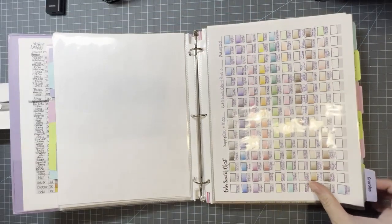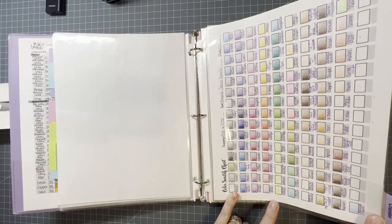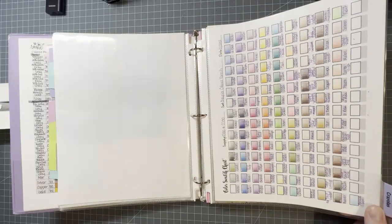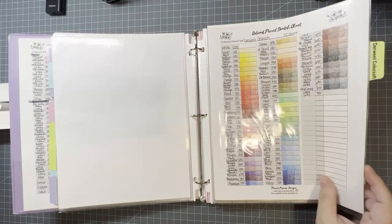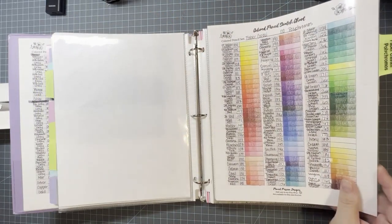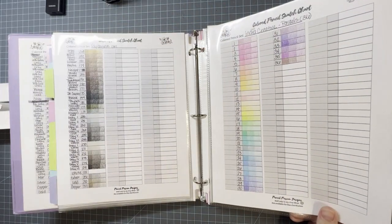Then I have my Castle Arts — this is the original Castle Art 120 set — and then my Castle Art pastel tints and metallics. Then I have my Crayolas: the 100 set — I don't have the 120 — and then the Colors Around the World set. Here are my Derwent Color Softs, then my Polychromos, and then my Indra Creative Pastels.